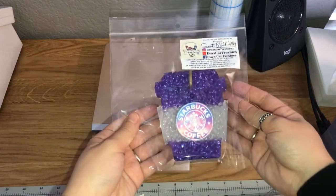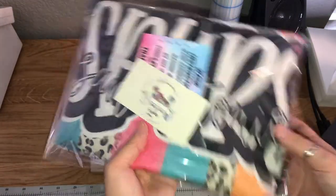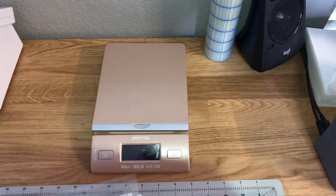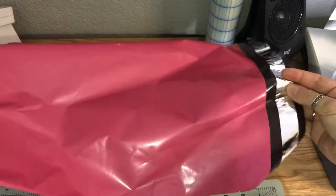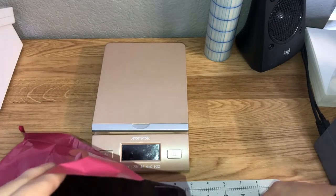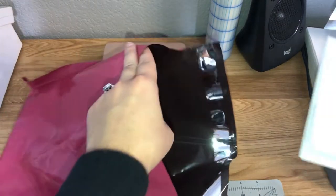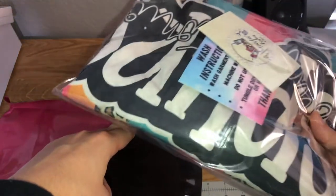I do package and ship everything from my house. I gather everything that's going to go inside the package: the invoice, the products, and the business card. In this case they ordered a t-shirt, so they also got a wash instruction card to go with the shirt. These poly mailers are 11 by 8 — I get them from Amazon. I go ahead and put everything in the poly mailer and seal it up.